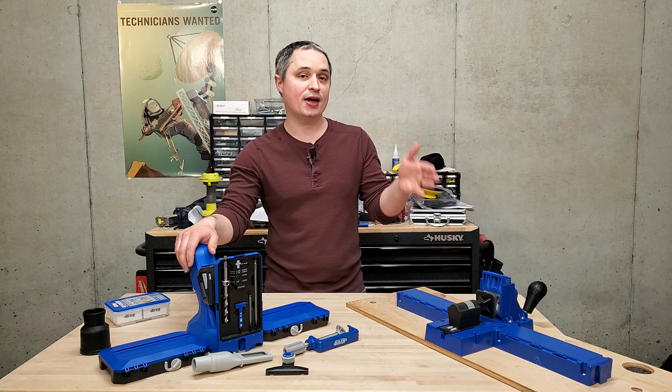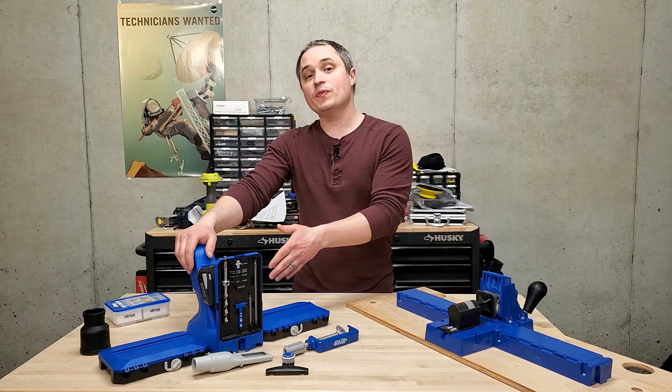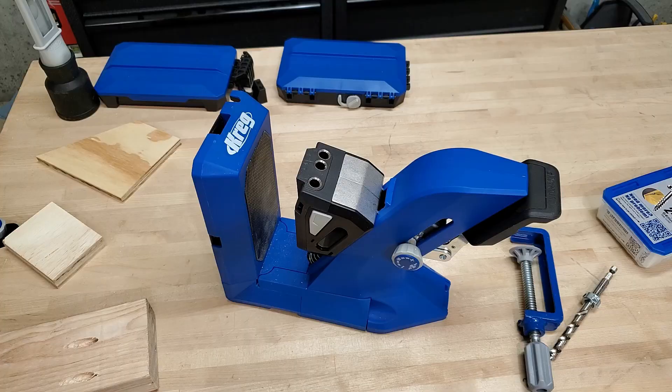Hey everyone, this is a review of the new Kreg 720 Pro Pocket Hole Jig. This will be replacing the K5 as Kreg's flagship pocket hole jig model, and I'm going to go over lots of improvements they've made on this jig, as well as a few major drawbacks that it has. So let's get right down to it.